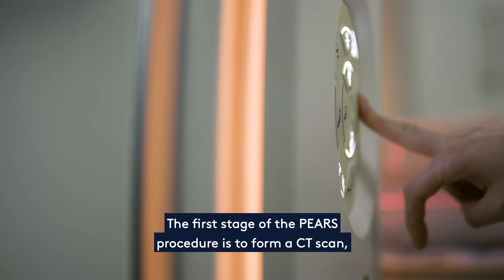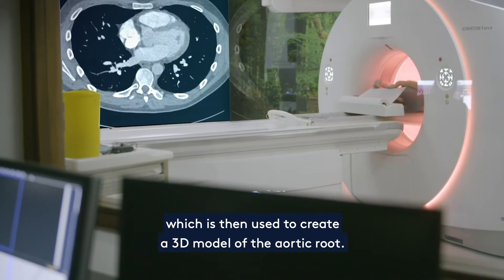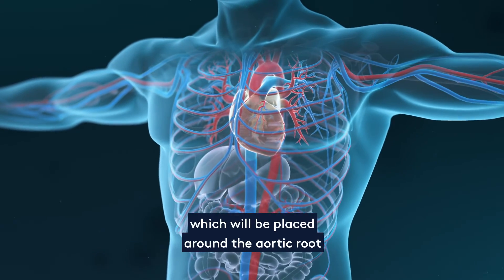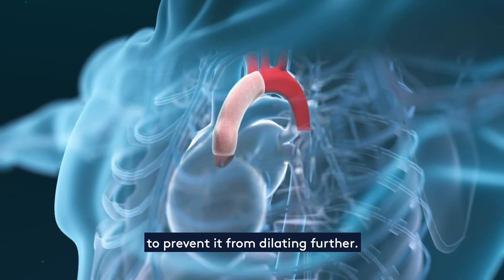The first stage of the PEARS procedure is to perform a CT scan, which is then used to create a 3D model of the aortic root. This model is then used to construct a bespoke mesh sleeve, which will be placed around the aortic root to prevent it from dilating further.